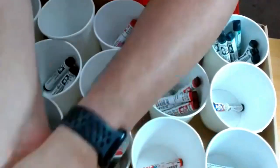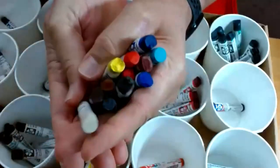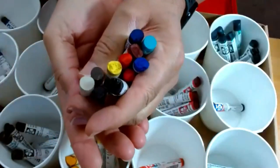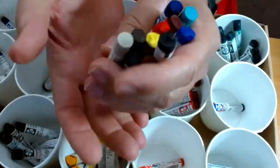I'll be showing you some colors today - some of the artists will be using different colors just to show you how the sticks work.